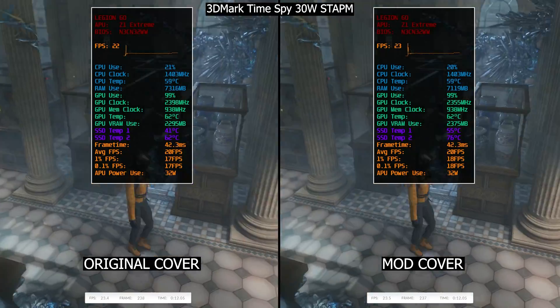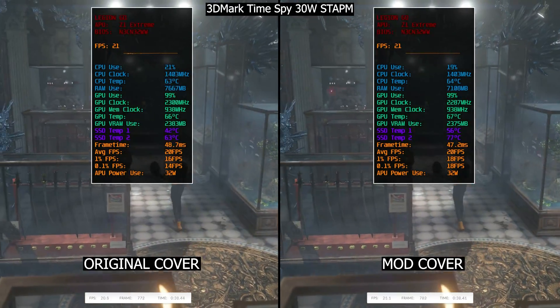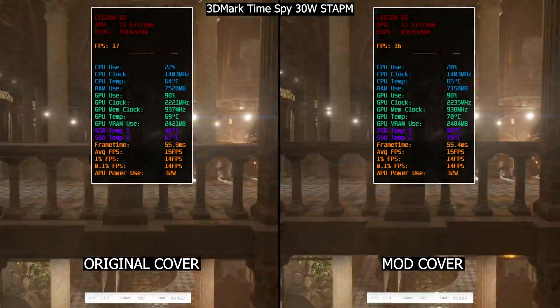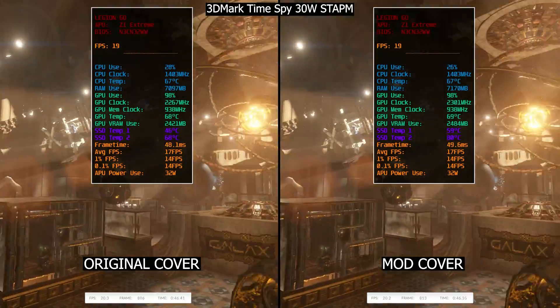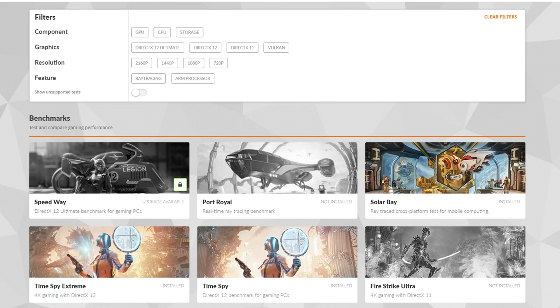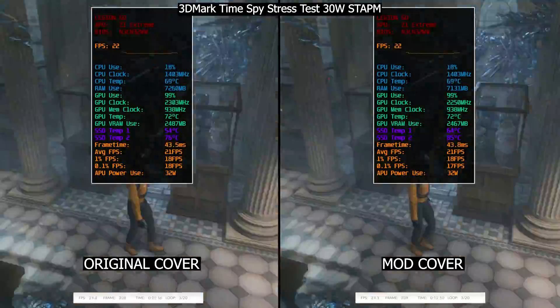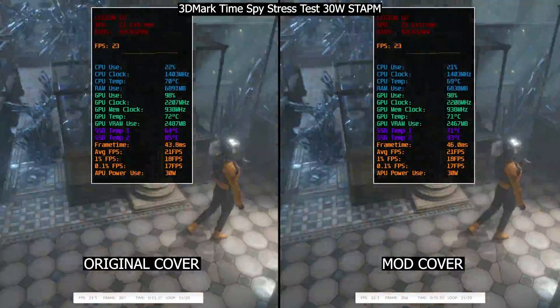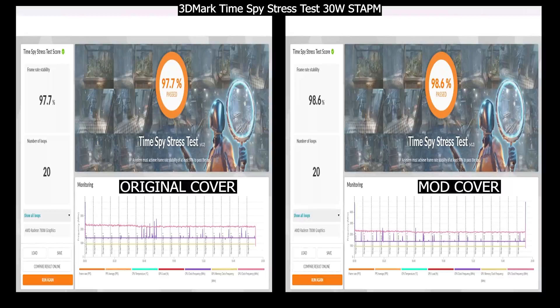For testing this mod, on the left is the DIGEN GO original cover and on the right is the modded one. We start with 3DMark Time Spy at 30W TDP with TDP limit along with full fan speed. The final score doesn't seem very different, but we got a minimal score boost to both GPU and CPU. To confirm this, we'll do a Time Spy stress test which repeats the same scene 20 times to simulate a gaming scenario and stress all components.